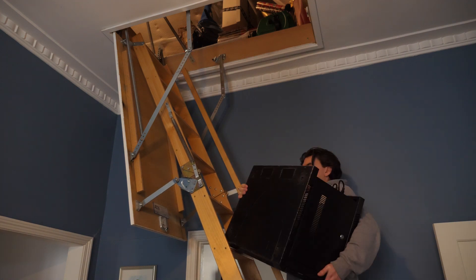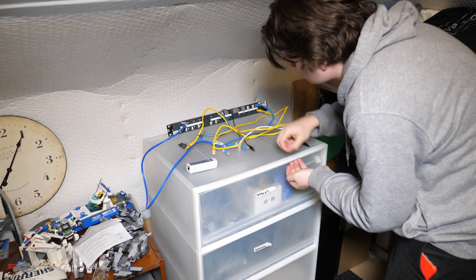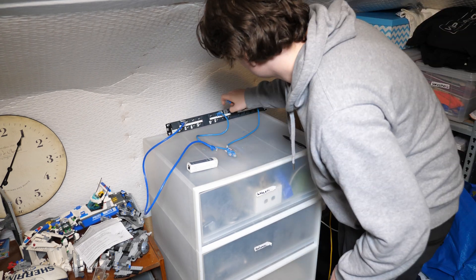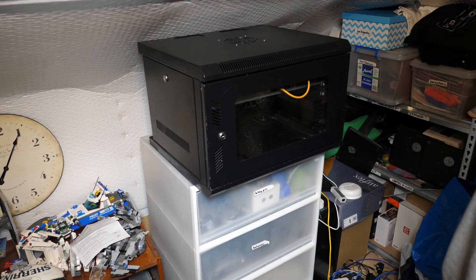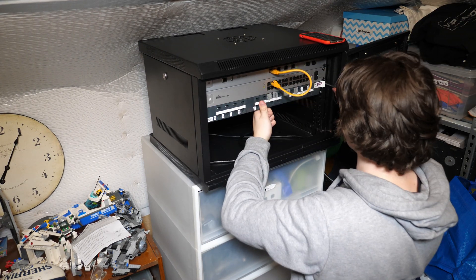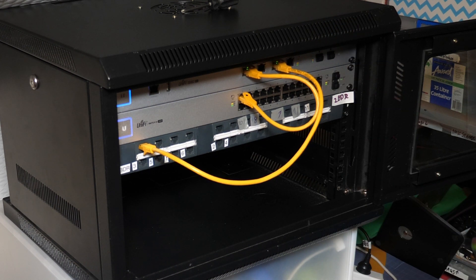It was a little challenging pulling the whole rack up into the attic as it was pretty heavy, but once it was up there it was easy to drop into place after I'd cleaned up the existing router setup. I screwed in the patch panel and connected the WAN port of the USG to the patch port where the internet was coming in from downstairs, then connected the LAN 1 port of the USG to port 1 on the switch, giving the switch internet access.